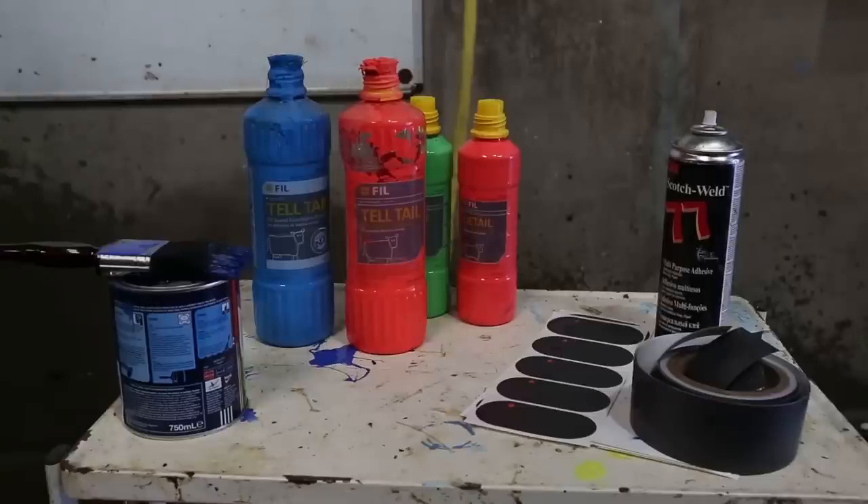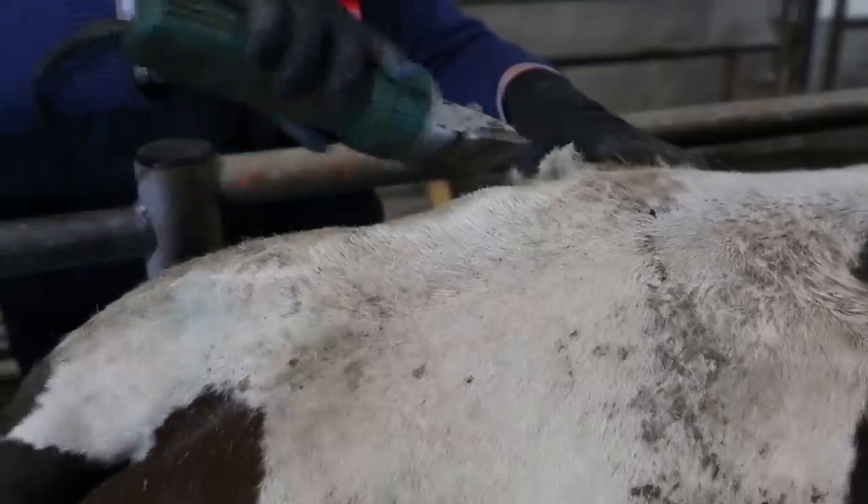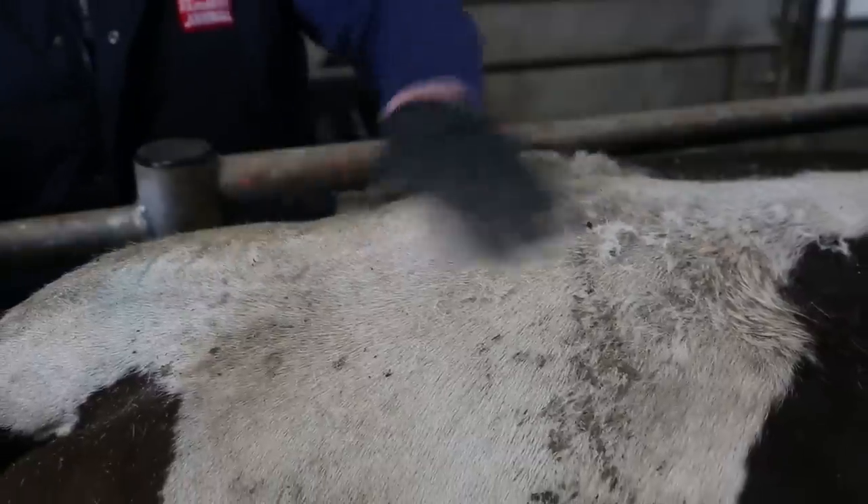What I've gathered here is a sample of the products available and not an endorsement of any. With all these products they will work much better if the tail head is dry, free of hair and clean. Use a clippers to give the tail head a clip and rub away the loose hair.